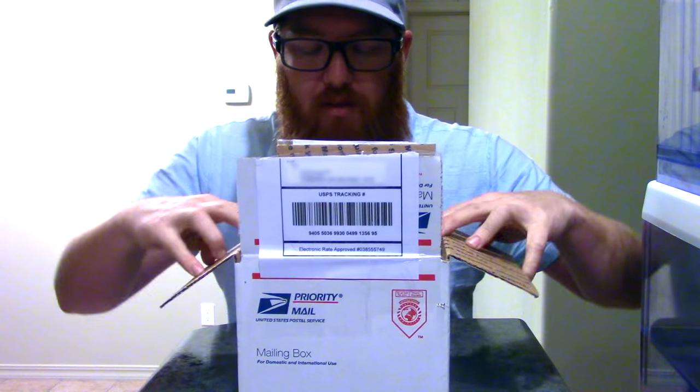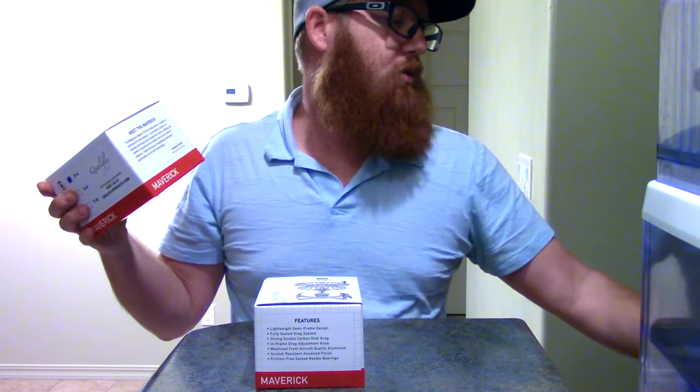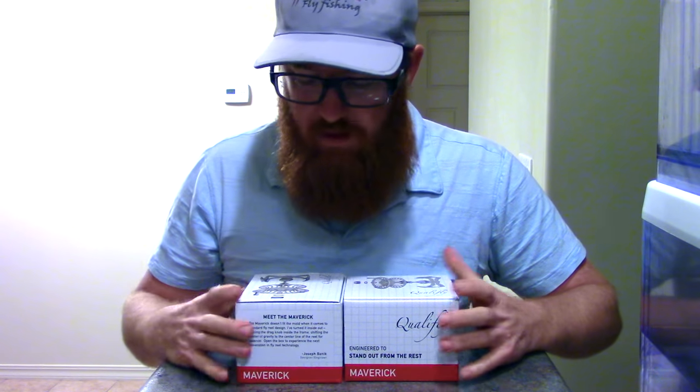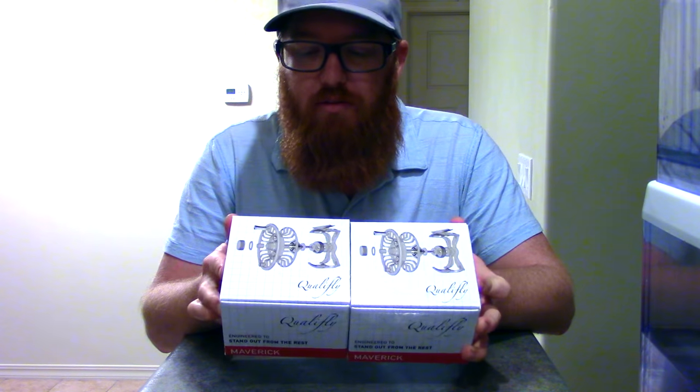I did open the box and checked what's in here just to make sure, but I haven't done anything with it - it's literally in the same condition as how it came. So basically what I've got is the Maverick reel, and I got two of them. I don't know if you remember, in one of my videos I fished with these reels - the five weight. Joe came up and brought one of these for me to fish with.